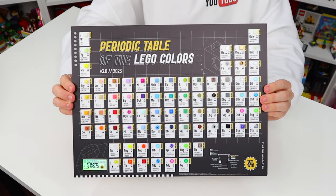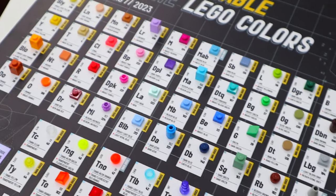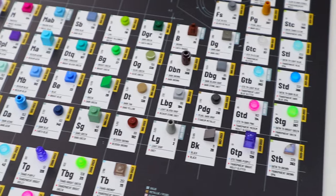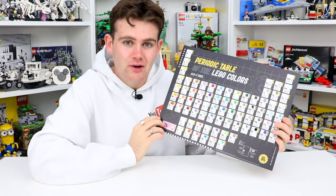The table itself does actually feature 75 different Lego colors in 15 different shapes. You guys can see there's a bunch of different 1x1 bricks, there's 1x1 plates, 1x1 studs, 1x1 tiles, 1x1 ground tiles — a bunch of different iterations of different pieces to really try and encompass all the different Lego colors out there.